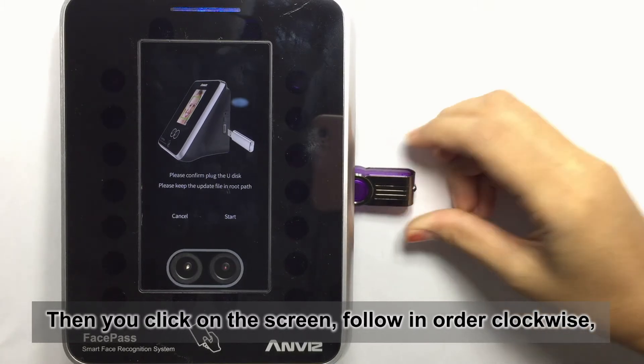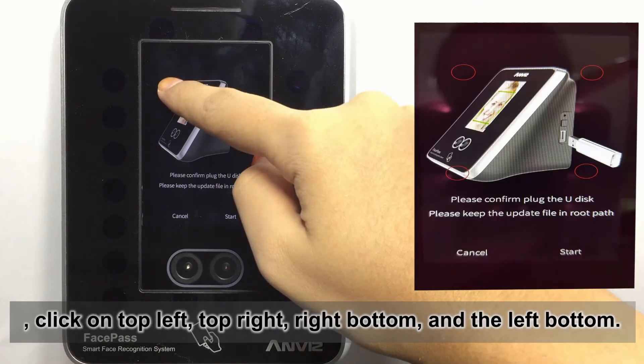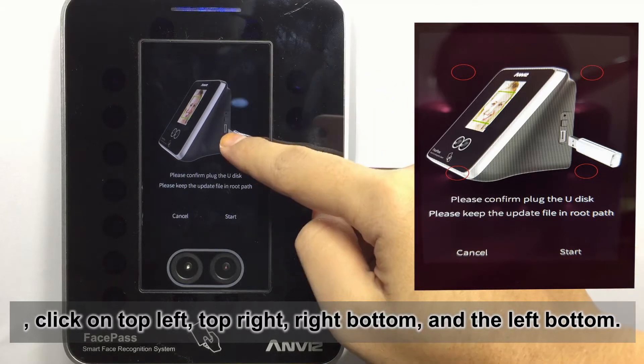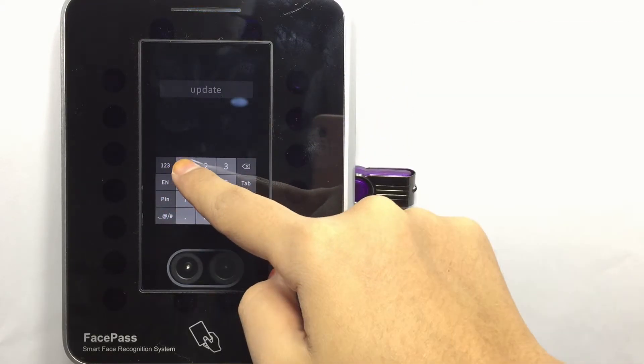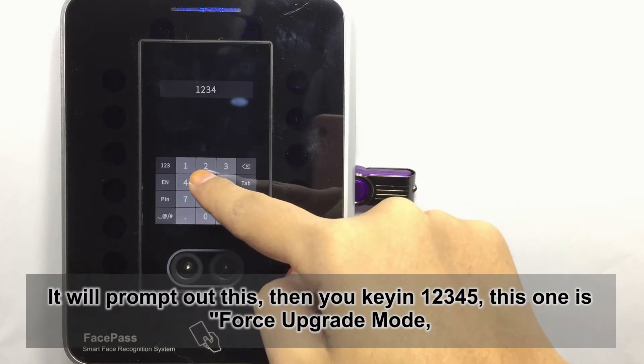Then you click on the screen, following the order clockwise: click on the top left, top right, bottom right, and the bottom left. It will print out this, then you click one, two, three, four, five.